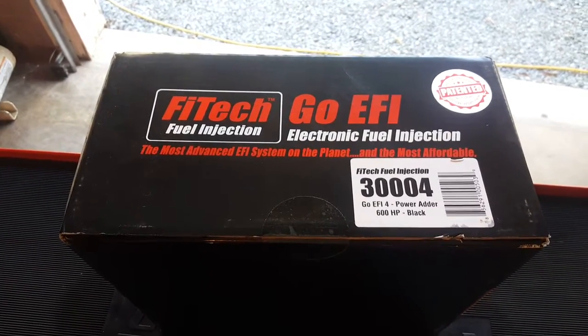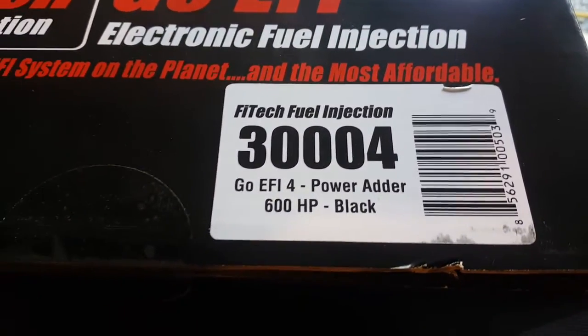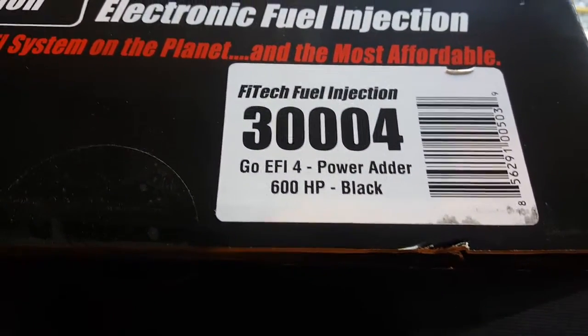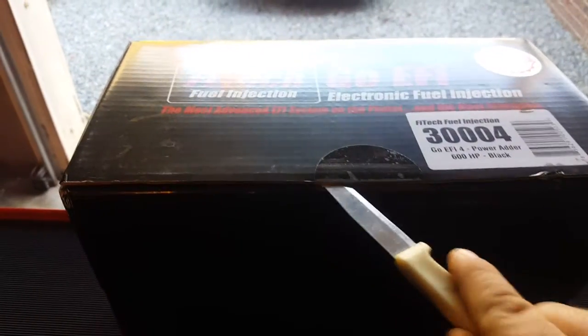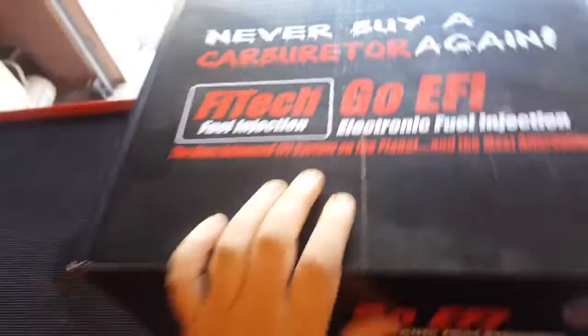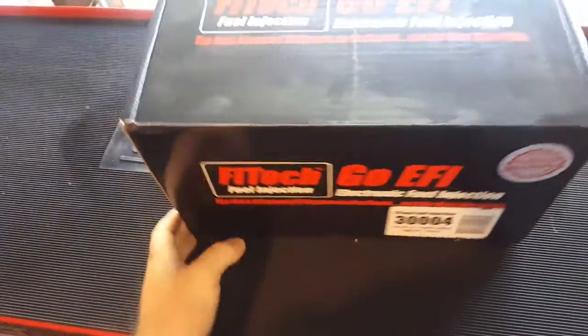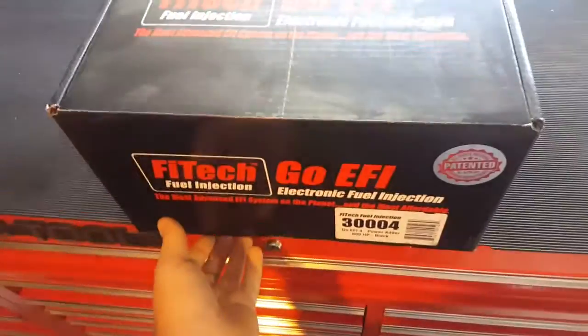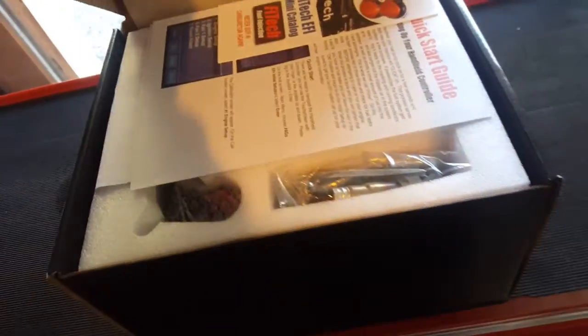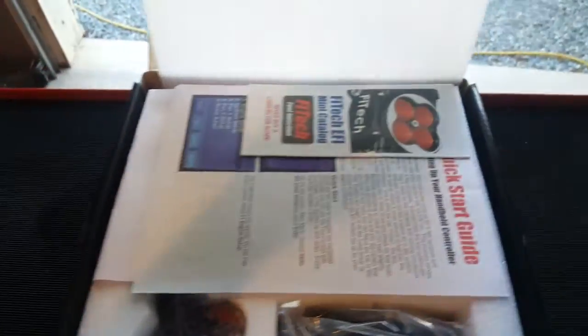All right, today we got the Phytek Go EFI power adder came in today, which is the 30004 part number. Gonna do a little unboxing on it. Supposed to be a pretty good system — they got a lot of different, higher-end upgrade options compared to other people, so I went with it.